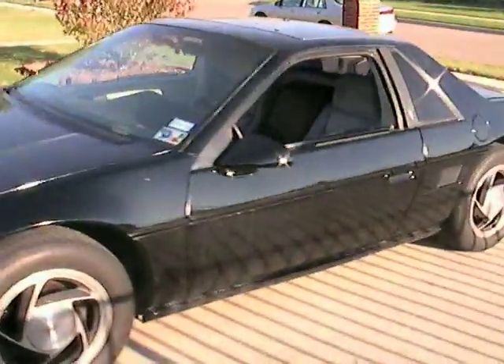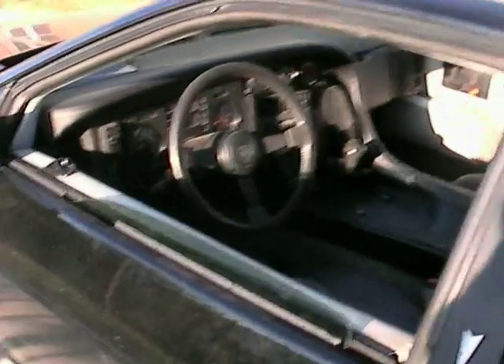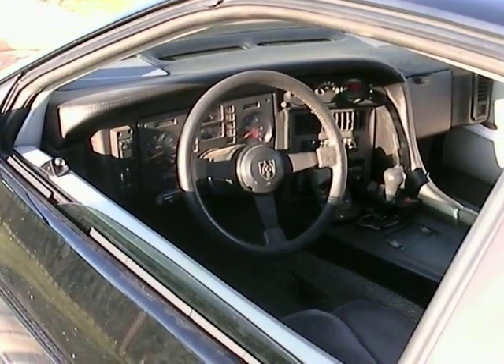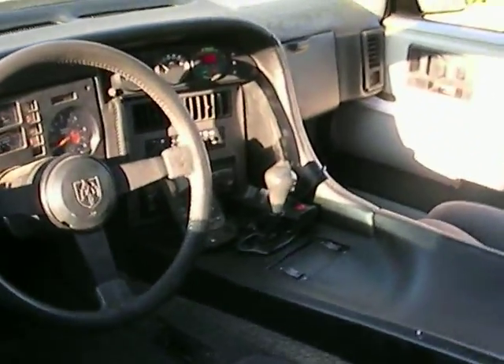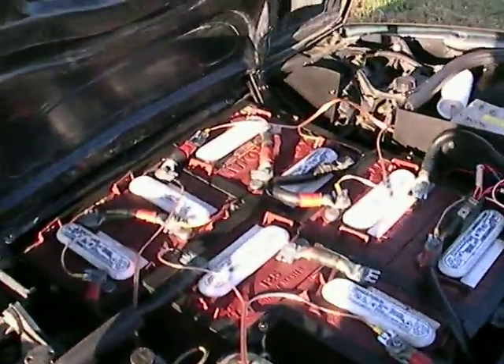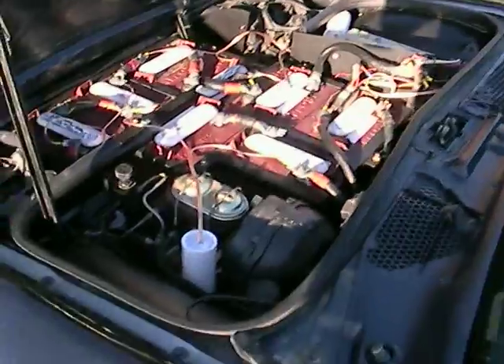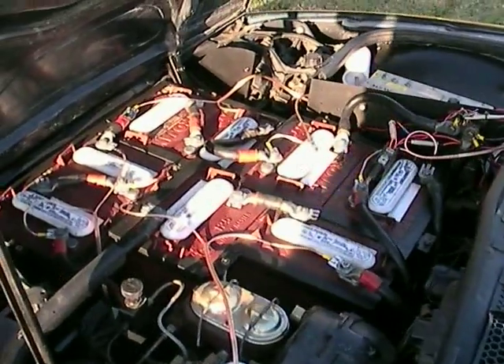This here is the Electric Fiero. It dawned on me I didn't have any actual videos of the outside of the car posted on YouTube, so here's a quick overview of the car — from the custom Pisa dash that's been installed all the way to the batteries. I've actually just finished a project that cleaned up all these batteries and the racks and repainted the engine compartment and the trunk so that everything looks clean.